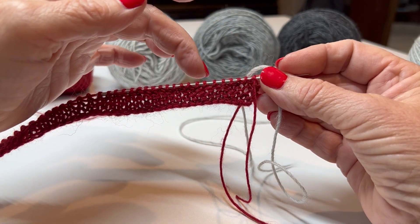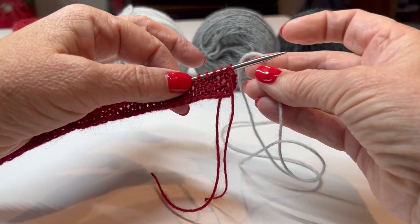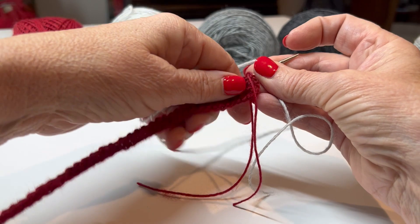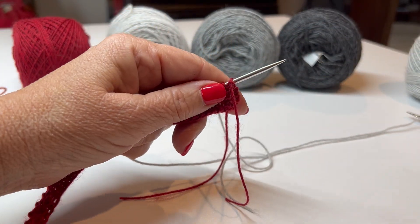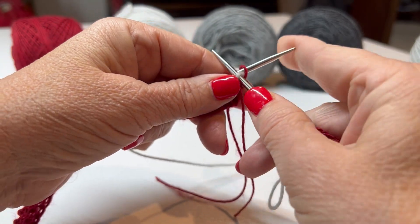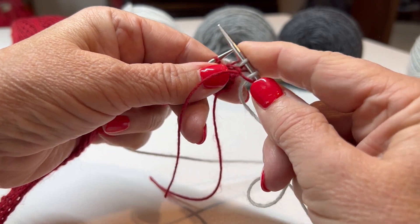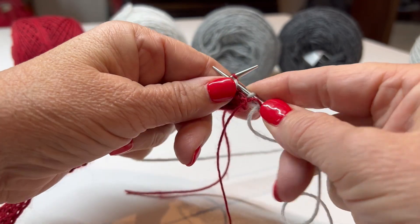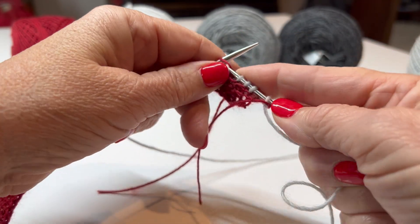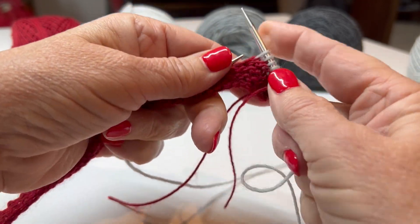A lot of people ask how do you add a new yarn. You just pick it up and knit the first stitch with it - I don't do anything special. So this pattern begins with knit five, which gives you that nice little seed border. Then we knit two together and purl four.